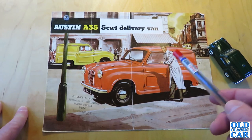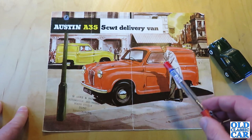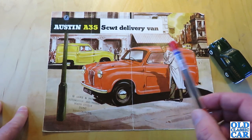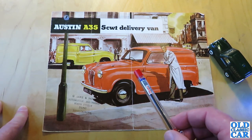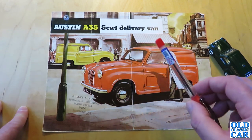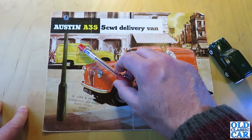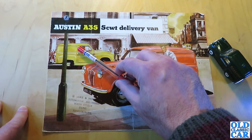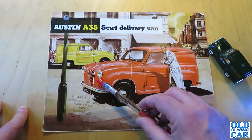This brochure isn't dated, but from the details on the colour illustration on the cover I can see that this is the first series, the AV5 as they were called. They were available with high and low compression engines — 948cc A Series. The thing that differentiates the AV5, the first series A35 van, from later versions is the presence of pop-up trafficators, semaphore indicators in the B pillar.